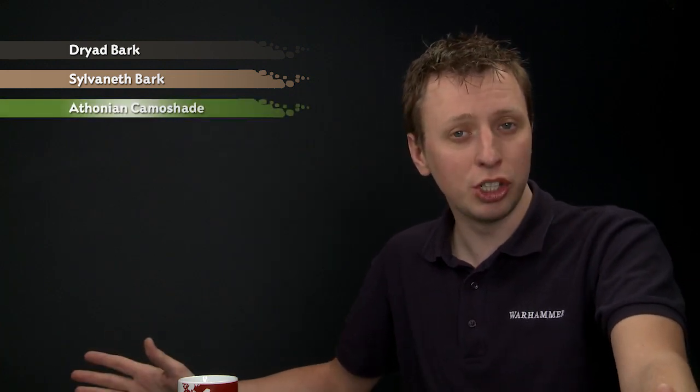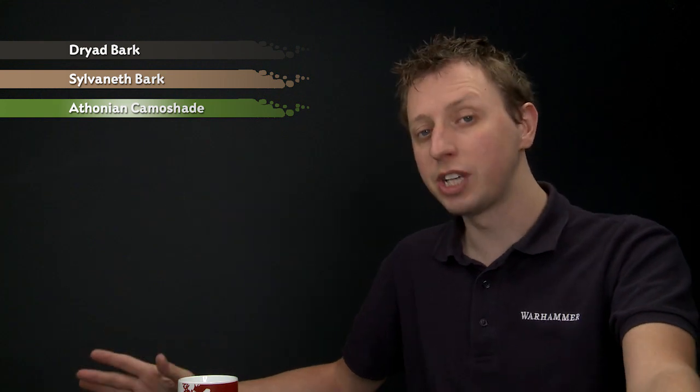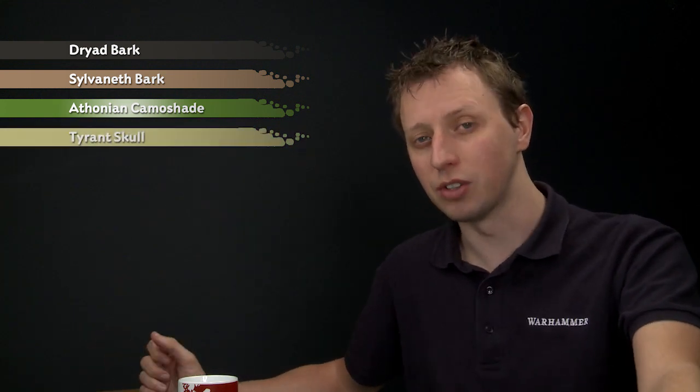What we're going to do is base coat them using Dried Bark, and then we're going to dry brush them with Sylvaneth Bark just to light them up a little bit. Then we're going to apply some shades such as Thonian Camo shade to add a bit of variety to the wooden planks, and then bring them all together at the end with a light dry brush of Tyrant Skull.